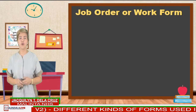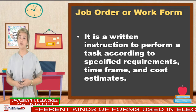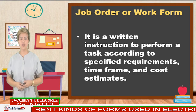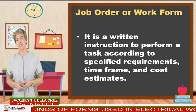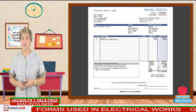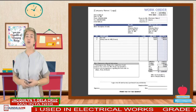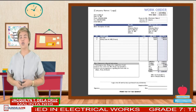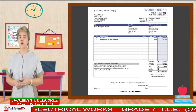Next is the job order or work form. It is a written instruction to perform a task according to specified requirements, time frame, and cost estimates. A work order is a document that provides all the information about a maintenance task and outlines a process for completing that task. Here is the example of a work order form.